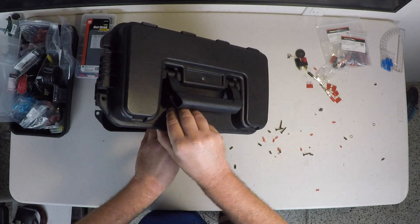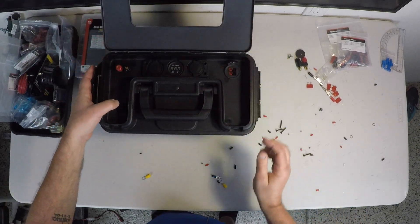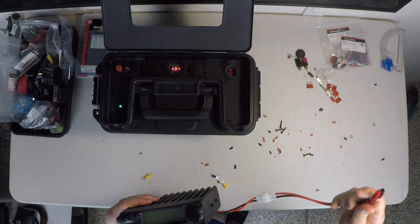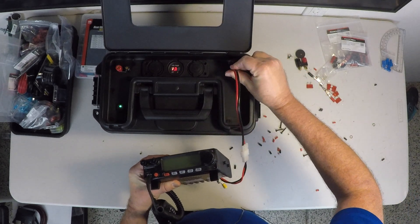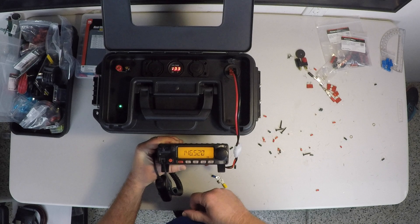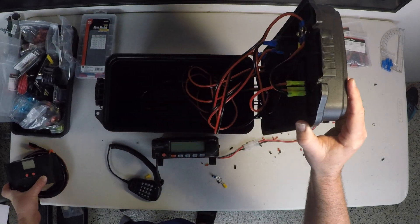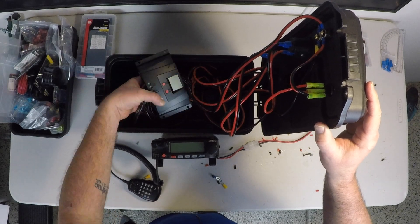I'm going to have to organize this wiring a bit in the future. Alright, we've got power! Try out the USB with the FT2980. They work. And there's plenty of room for the Bionno solar charger and extra wire.